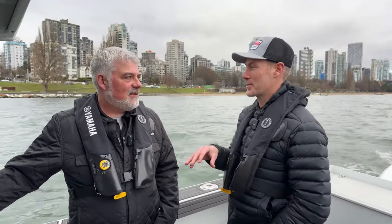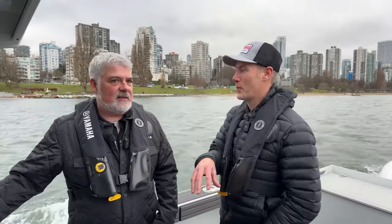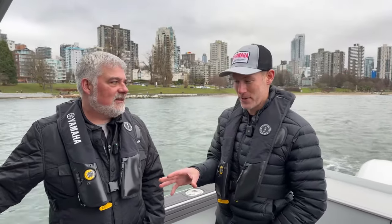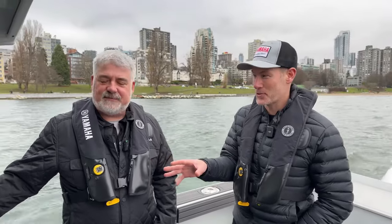Hey guys, it's Brendan Morrison here from Real West Coast, and I'm out with Steve Sear from Yamaha Motor Canada. We're on a Kingfisher 3025 GFX and this is my introduction to the Helm Master System. Just watching you walk this boat out of the marina, I was completely blown away by how it operates. I haven't touched it yet — I'm just watching you, the master.